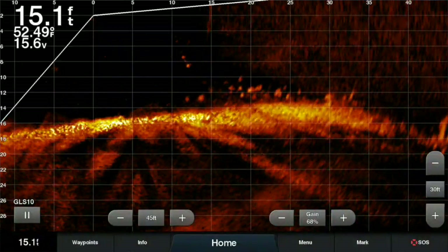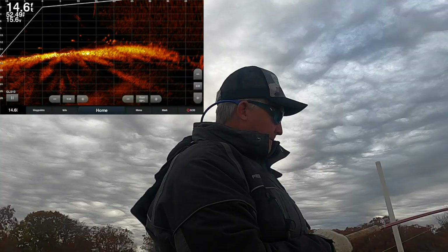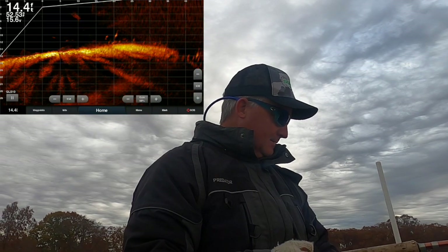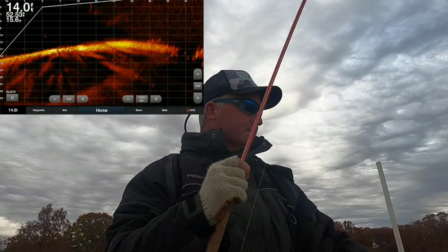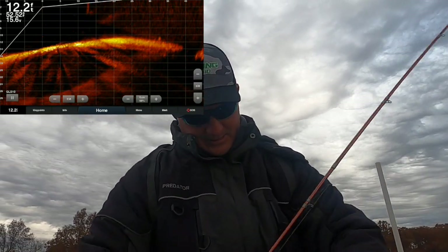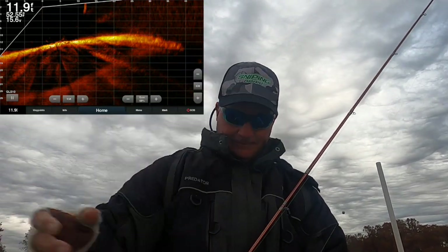I missed two bites by the way, and there's one right there — that's a better fish too. He's fighting! That's a better fish. Gosh dang — why am I right there?!